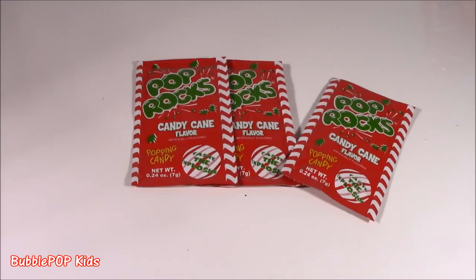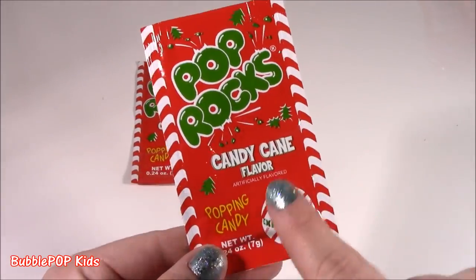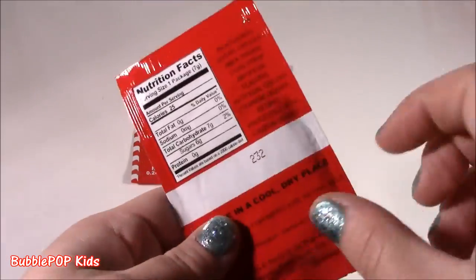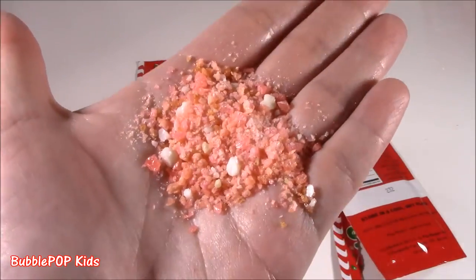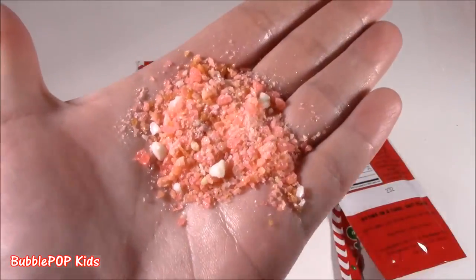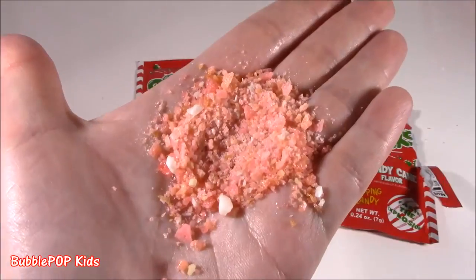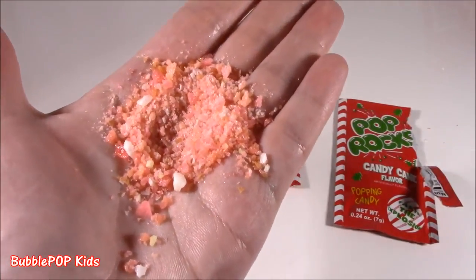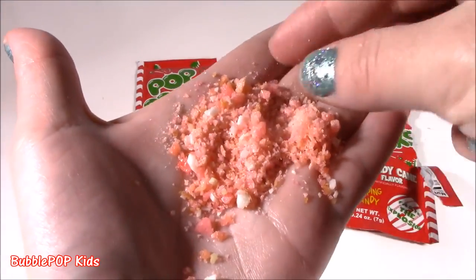Inside the big bag, we get three regular size Pop Rocks. I wonder if they're going to be white and red like a candy cane. These are like already cracking in your hand, but this is really weird. They're like pink and orange, a little bit of white. How is that candy cane? Does not look like the picture. Looks like peach. The color I was expecting was red, white, and green. Instead, we get a little bit of a pinky color.